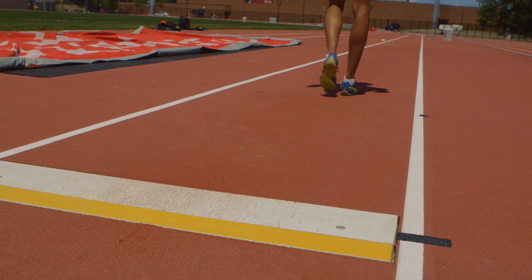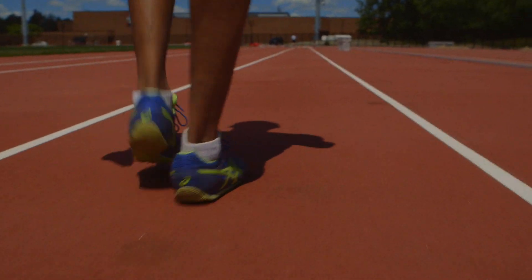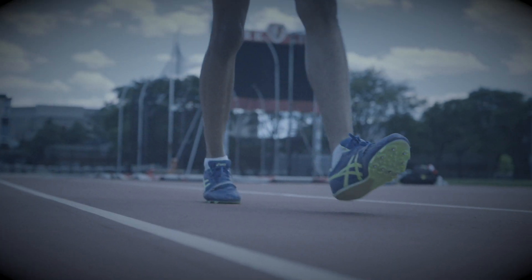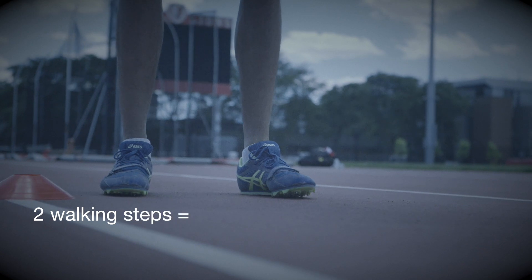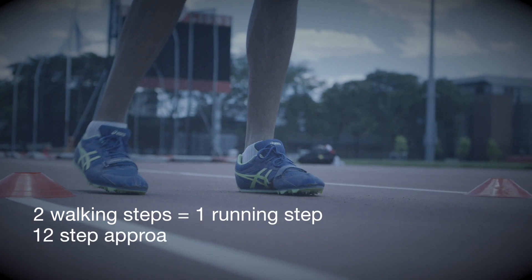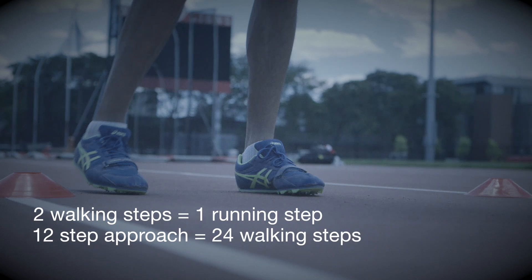The approach may use an odd or even number of steps, and the number of steps should be equal to the age of the athlete. Athletes can find a starting point by walking back two steps for every one running stride — for example, a 12-step approach would be 24 walking strides.